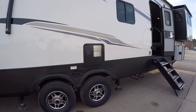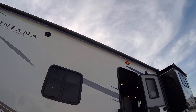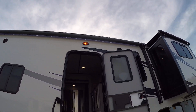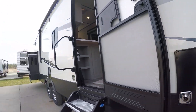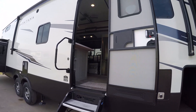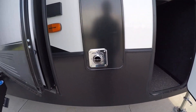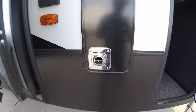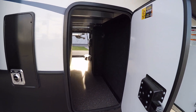Up near the axles you're gonna have your water heater. Above you're gonna see your awning as well as awning lights, speakers, and porch light — those are all controlled from inside the unit. Right past the main door going into the kitchen, you're gonna have your furnace exhaust, which gets extremely hot, so be careful.